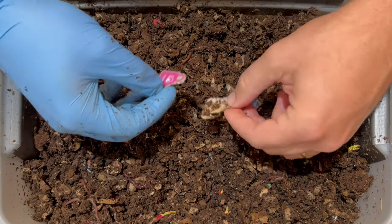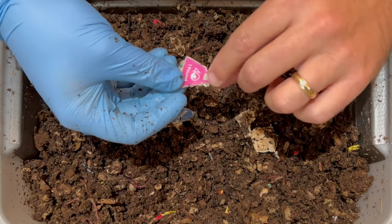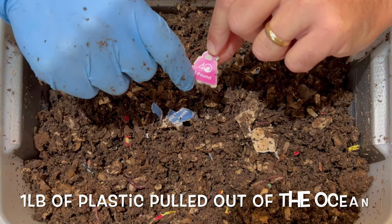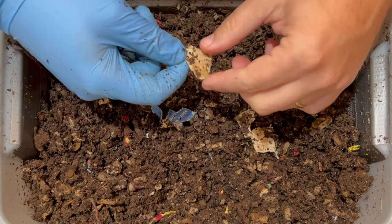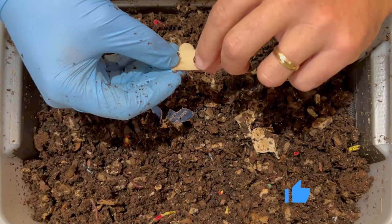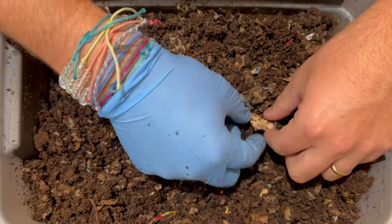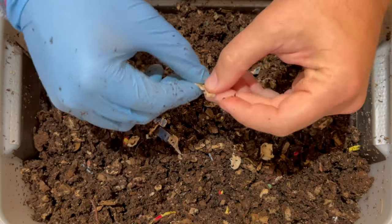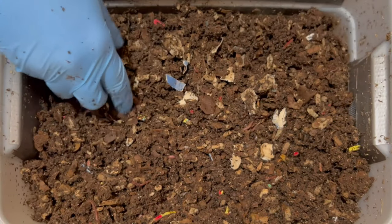It looks like in this bracelet packaging — and maybe this is why this wasn't breaking down — there is a sticker where it says 'one pound.' I guess that's for the one pound of plastic they pull out for purchasing the bracelets. So we have found a sticker. Good job, worms, for not eating the sticker. I'm going to take that out and rip up the rest of this. They avoided the cardboard that was surrounding the sticker — so good job, worms, finding that sticker for me.